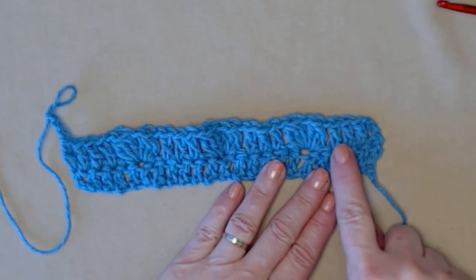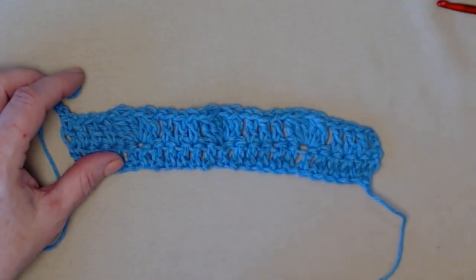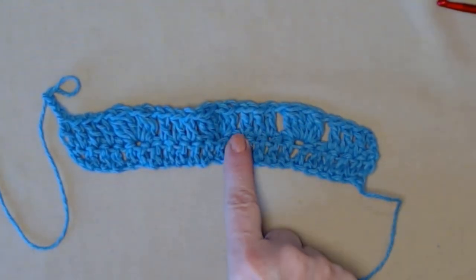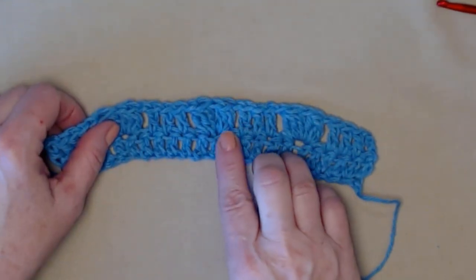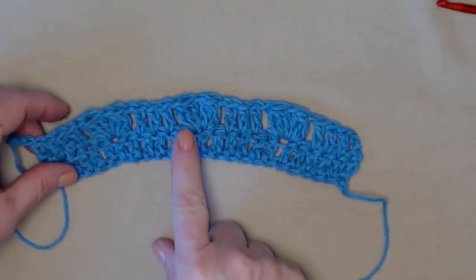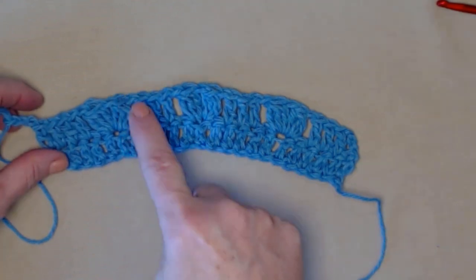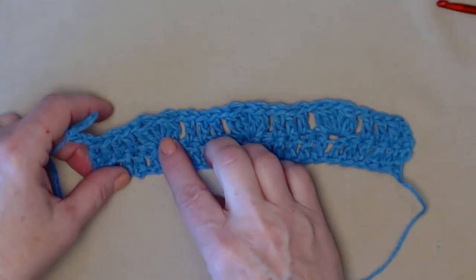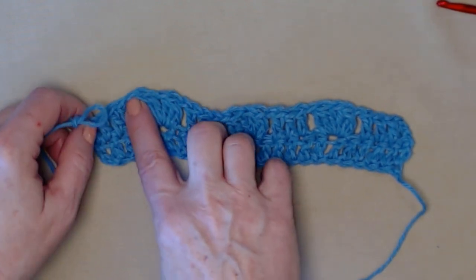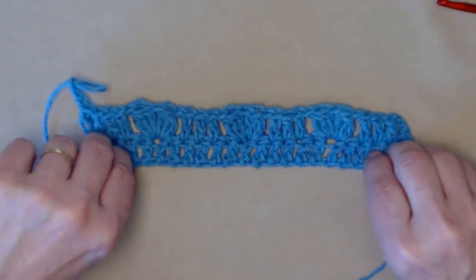Let's review what we did: we have four double crochets, then our two three-double-crochet clusters with a chain one in between, and chain ones on either side. Then three double crochets, chain one, our two three-double-crochet clusters with a chain one in between. Then again chain one, skip one, three double crochets, chain one, skip one. And one double crochet in the last four stitches.